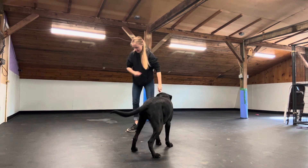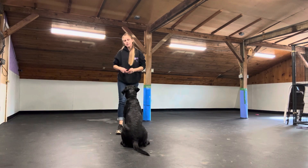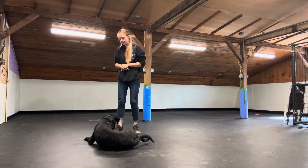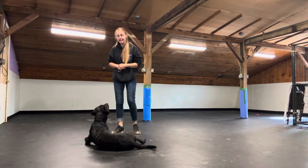So now we're going to advance the Leave It. He can see the Leave It, but now I'm going to extend my hand out. What I want him to do is leave the item on the ground, disconnect, create distance, and touch my hand.